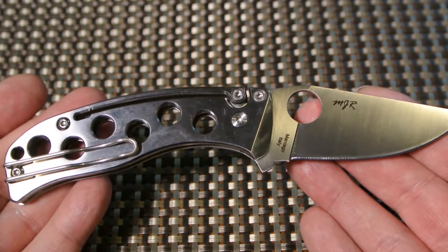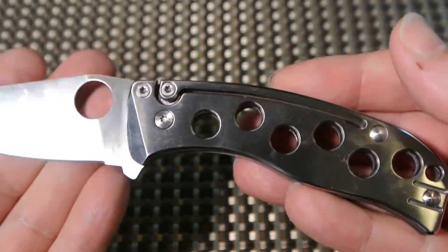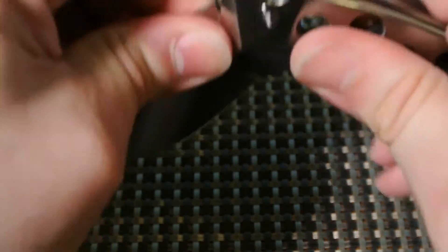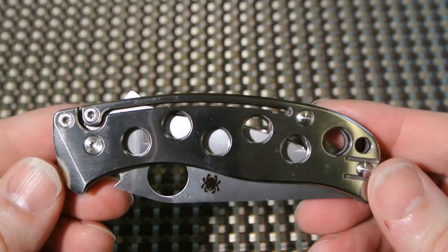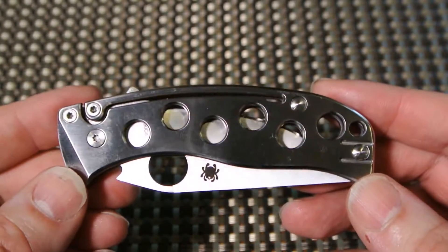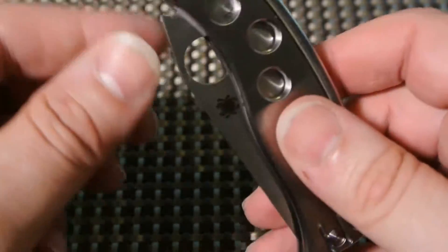I'll put that review in the upper right corner for those who haven't seen it yet. The handle is titanium. The weight is listed at 3.4 ounces, but I've got to say it feels lighter — it's a beautiful feel in the hand. Made in Italy — of course, good stuff comes from Italy.